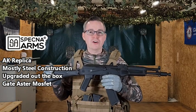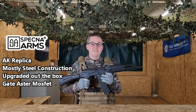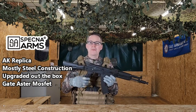This design has got a foldable stock, and more importantly, a GATE ASTER. So it's got a really responsive and accurate system in here, and I'm looking forward to trying this when I'm on the range.